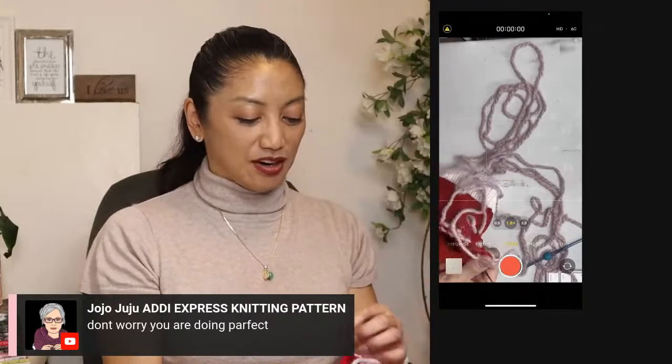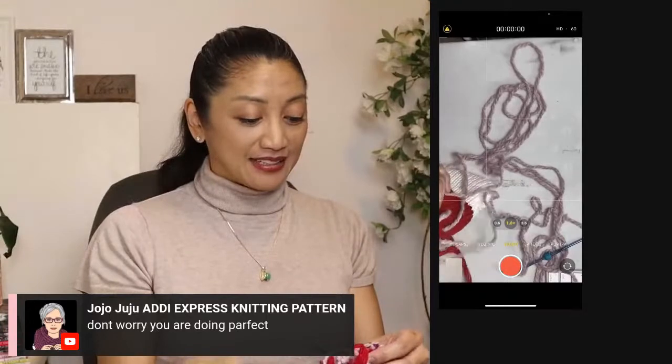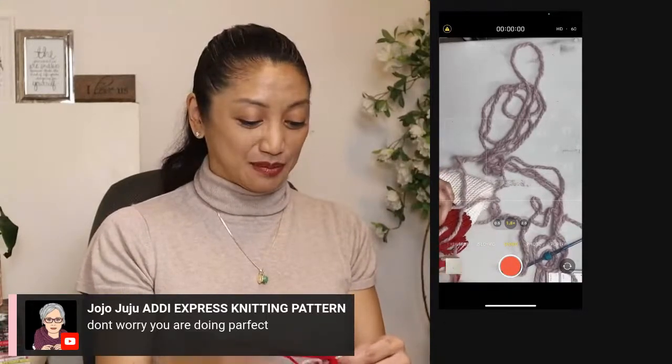This is one of those times where it's good that we used waste yarn, because there is a high likelihood that I will just be cutting this off of the end at this point.